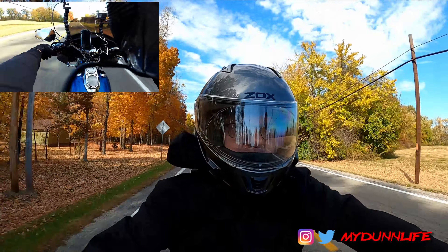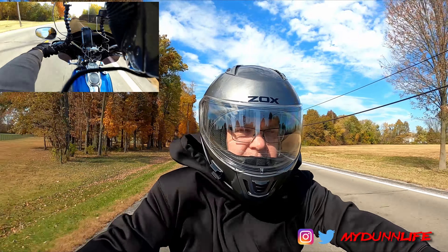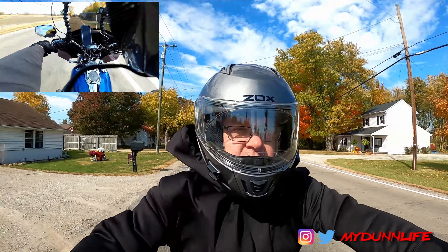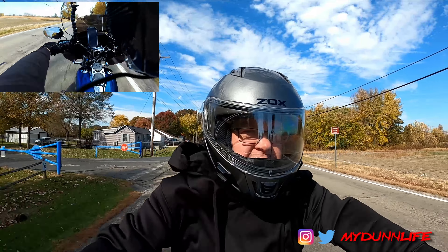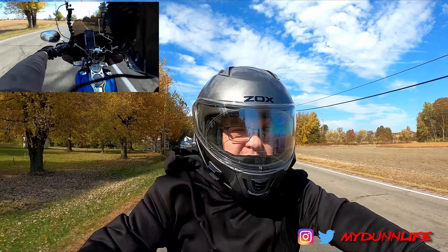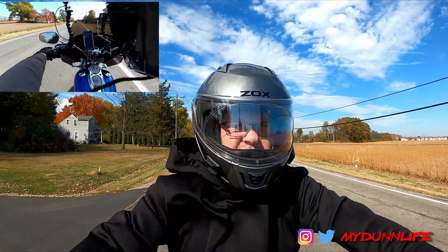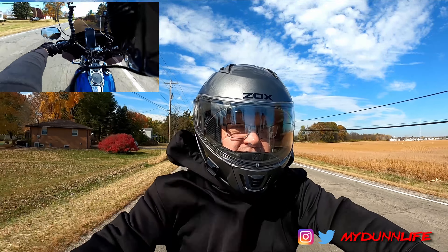Really looking forward to next year. The first part of the season, it seemed like every weekend me and the wife were going out somewhere and riding even for just a few hours, which was just absolutely phenomenally great for me.